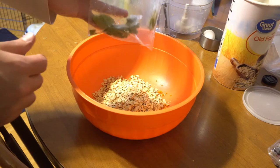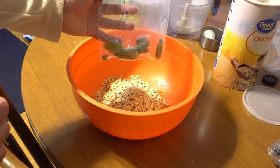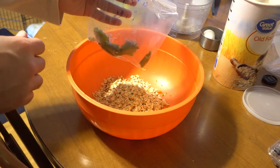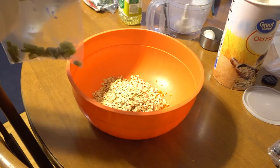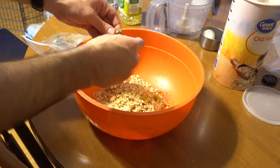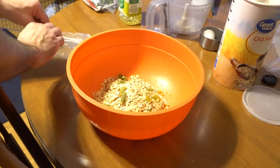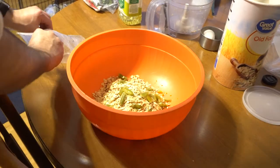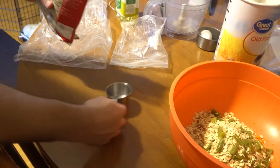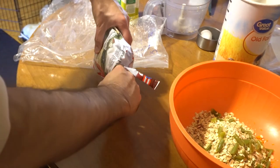This bag of green beans is probably about a fourth cup or maybe a third at most. I'll just go ahead and break them up some and add them in. After the green beans, I'm going to add in one third cup of peas.